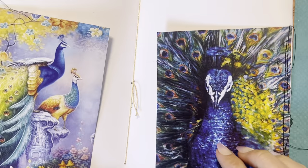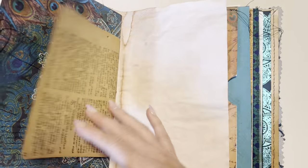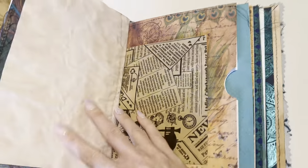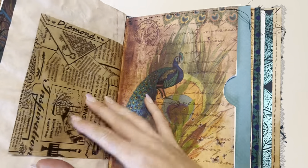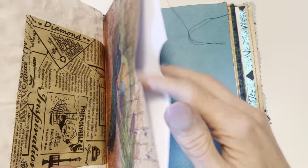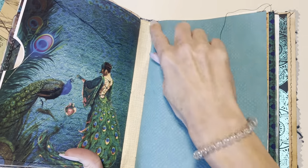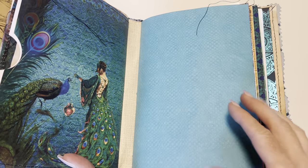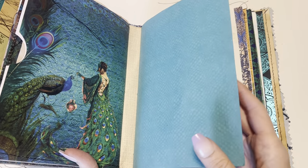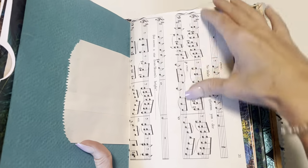I did use a gold thread for the binding, so that looks really pretty. There's lots of space in this journal so you could really fill this one up. There's textured papers which would be really fun to work with. You can see how much space is in between the signatures, so you can add a bunch of bulky items to this journal and still have space.